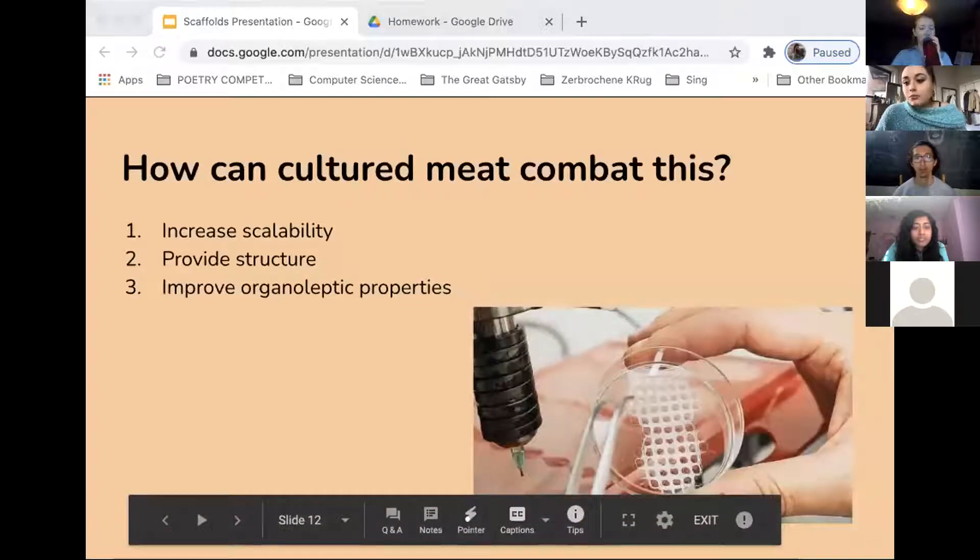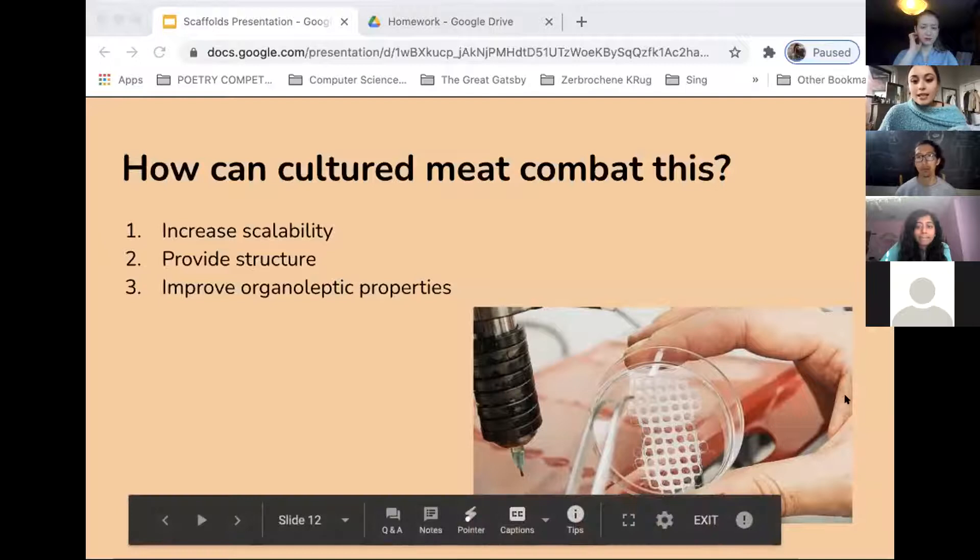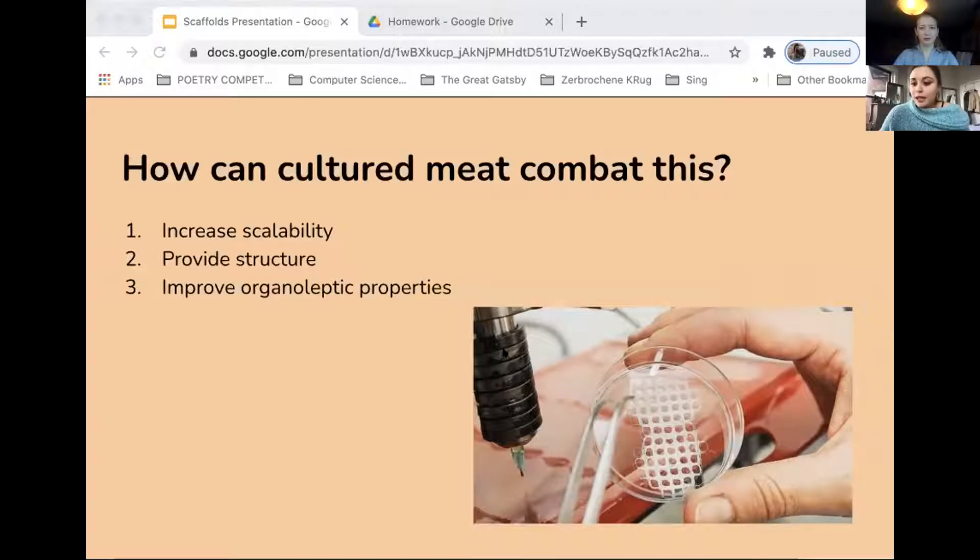What cell ag can do to combat this issue is use scaffolds — materials engineered to cause desirable cellular interactions and contribute to the formation of new functional tissues. The cells are seeded on a scaffold, and they are capable of supporting 3D tissue formation. Scaffolds essentially act as a template for tissue formation. Originally used for medical applications, they are also relevant to cell ag. We will look at different methods of creating scaffolds and see how they could increase scalability, provide structure, and improve organoleptic properties.